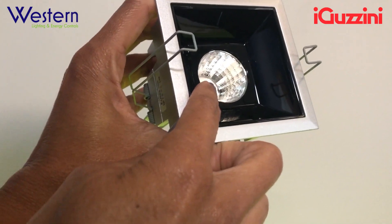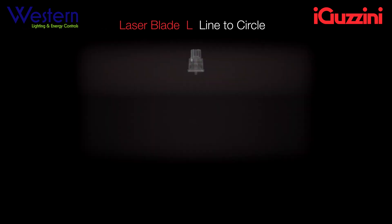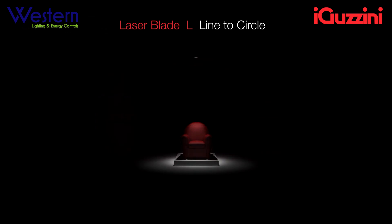OptiBeam improves color uniformity by eliminating halos and removing spots or double rings that can occur with common LED lamps.